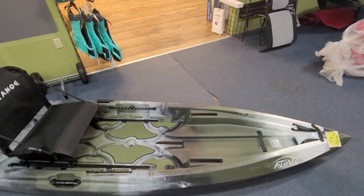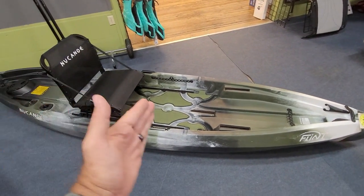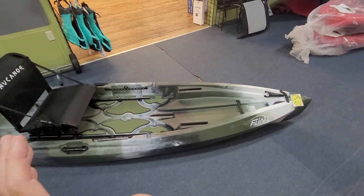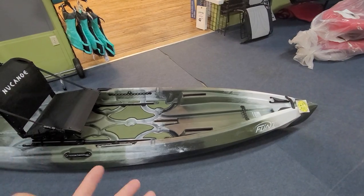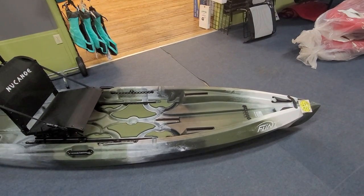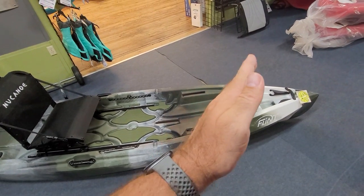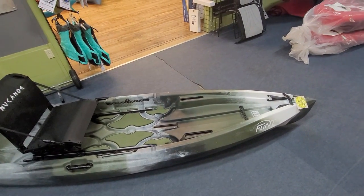If you're on calm flat water or a slow-moving river, having it more toward the middle is going to help it track really nicely. And this is one of the best tracking boats that we sell, in my opinion, because when you're paddling it you get up to speed, and when you stop it's not going to want to pull one side or the other — it's going to hold that straight line really nicely.